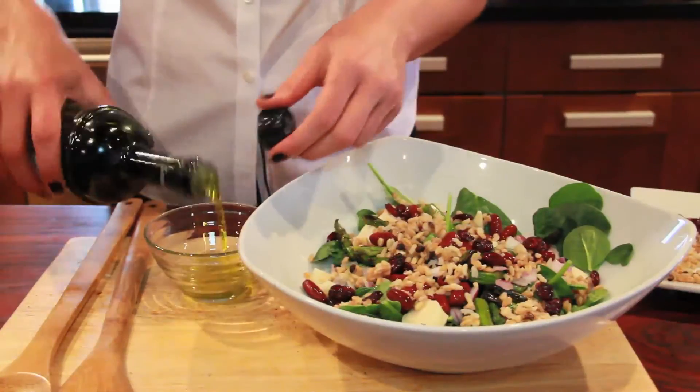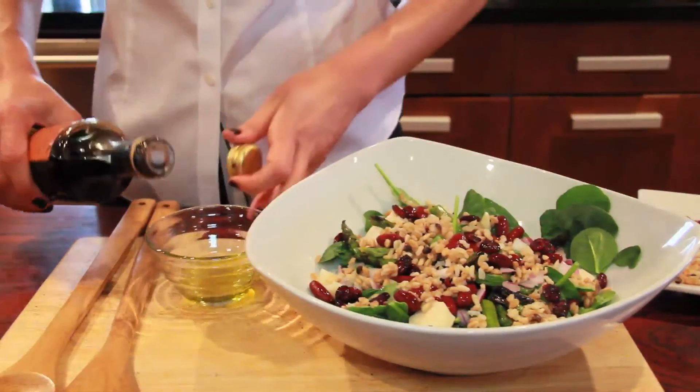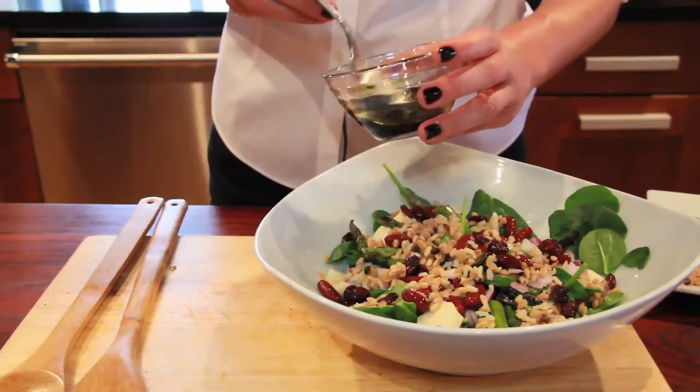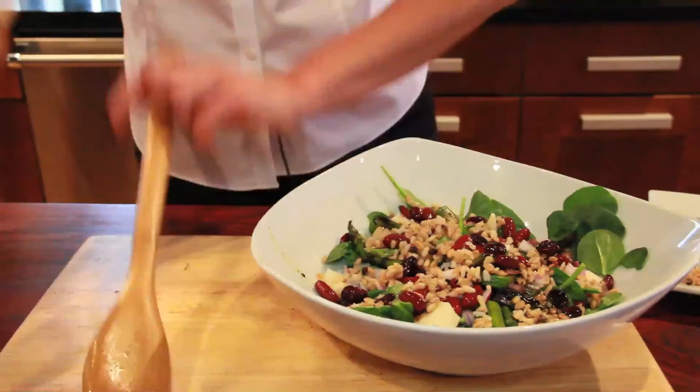For the dressing, we're going to do olive oil and balsamic vinegar. Whisk it up, pour it over, and toss.